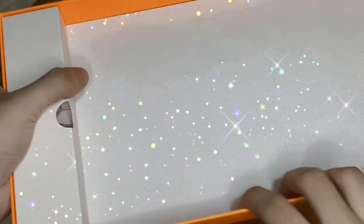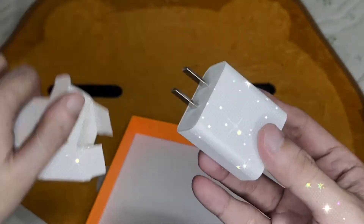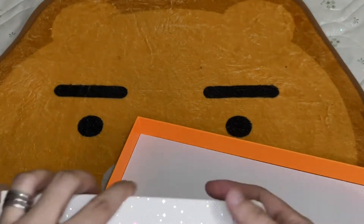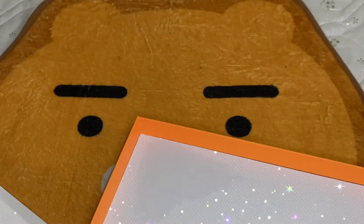In this box you can also see the SIM ejector pin, the USB charger, and the Type-C cord cable.